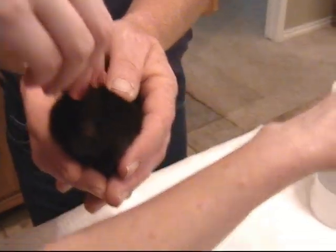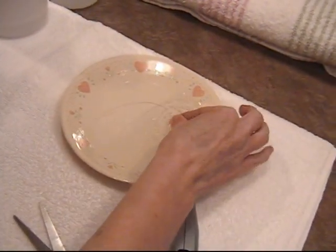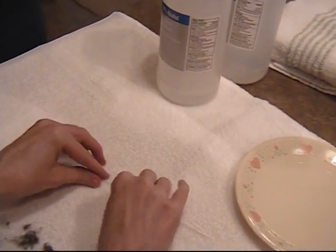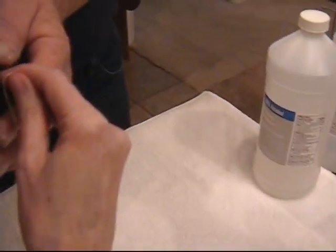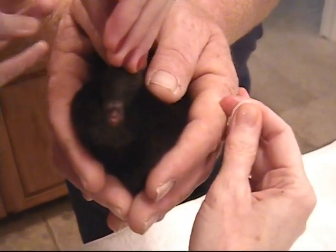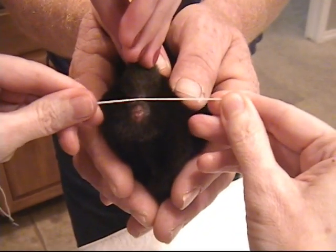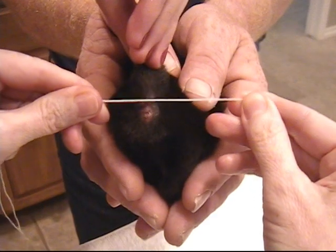Take our elastic thread, dip it in the alcohol, and dab off. You want to keep that tail just as straight toward the head as you can, not twisted. You can see the white line right here.